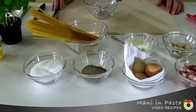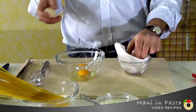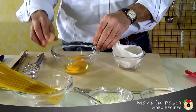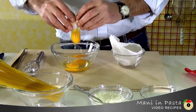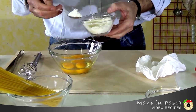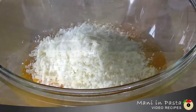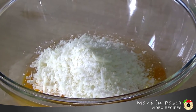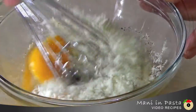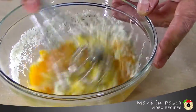Now we're ready to start the preparation of the sauce. We'll need a medium-sized bowl and a whisk. We'll break the three eggs into the bowl, add two-thirds of the pecorino romano cheese, a pinch of salt, and plenty of pepper. Now we need to work the compound quickly until it's homogenous.